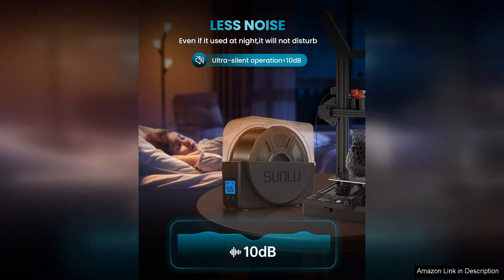Overall, the Sunlue Filament Dryer Box is a worthwhile investment for anyone looking to enhance their 3D printing experience. Its efficiency, ease of use, and noticeable impact on print quality make it a valuable addition to any 3D printing toolkit.